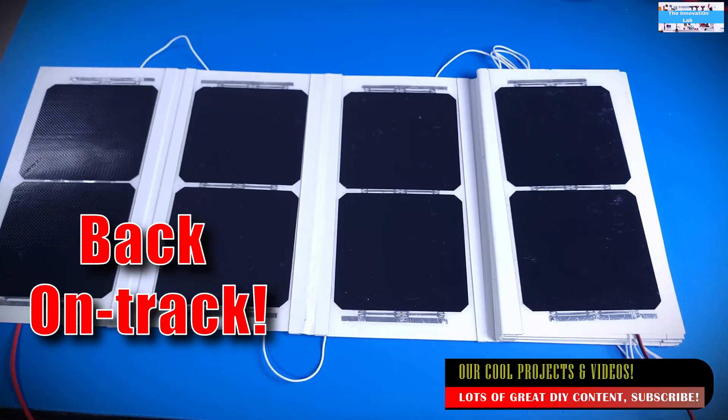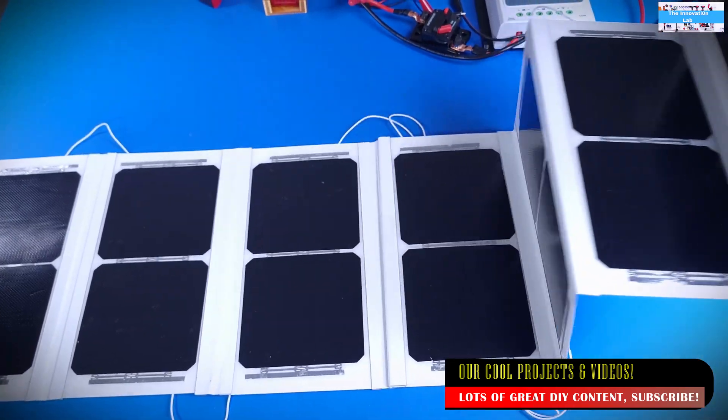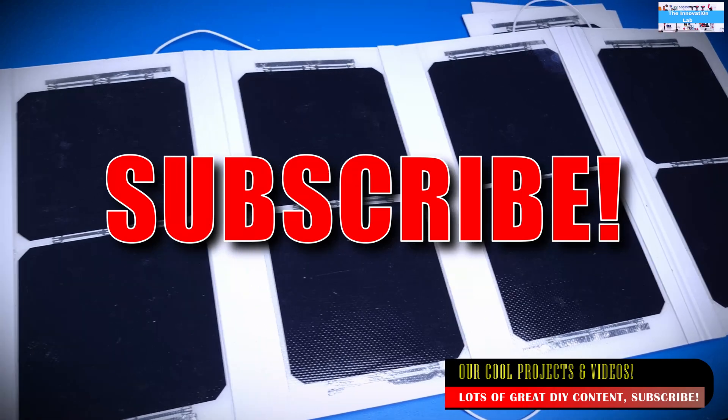If you like power and electronics DIY videos, don't forget to subscribe to the Innovation Lab so you get notified as we release our future videos. Alright, let's get back into the product review.